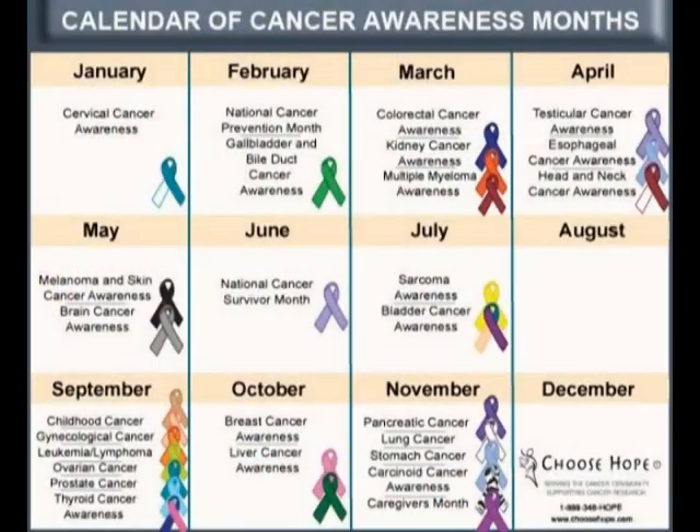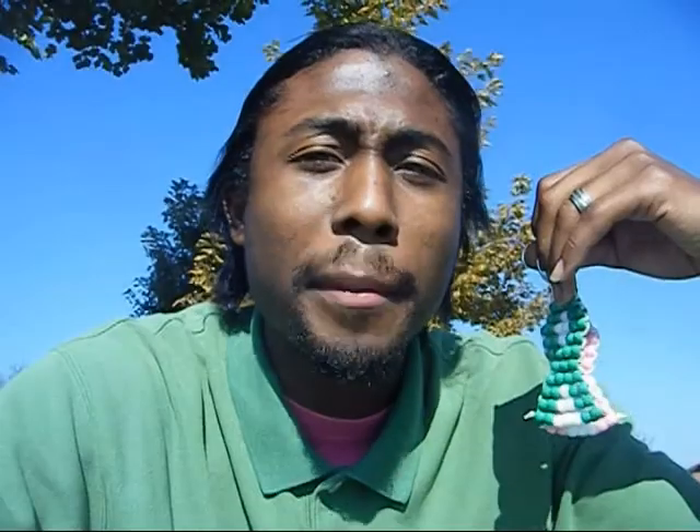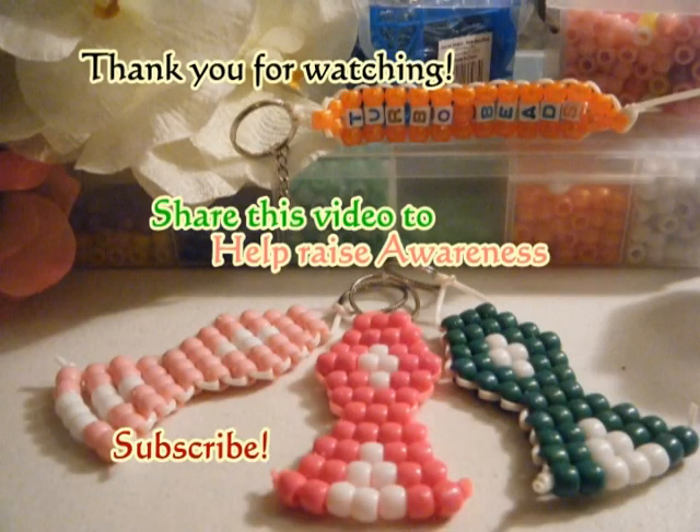These ribbons are created to raise awareness so that we can educate ourselves about cancer. There are many cancer research campaigns to help fight for a cure for this disease. We can all help out by either donating to some of these campaigns or by helping somebody directly, whether it be donating, doing something thoughtful, or just being there to support somebody through a hard time. You don't need money to help others — you need a heart to help others.